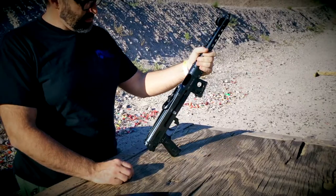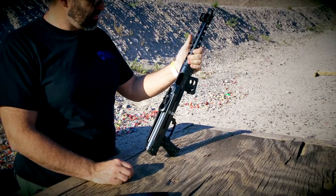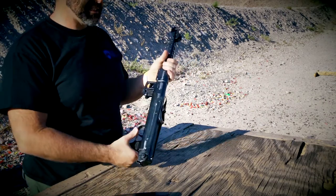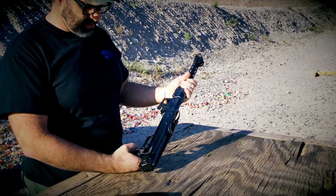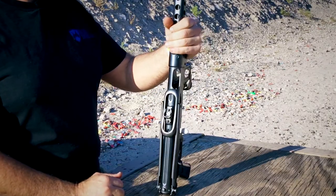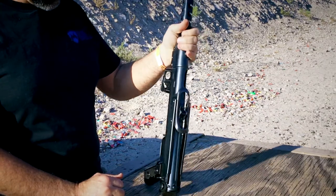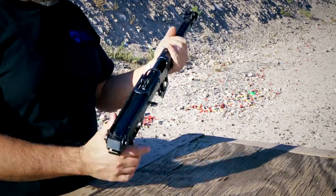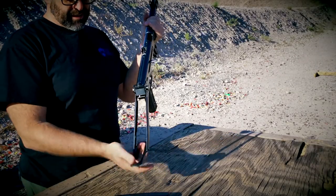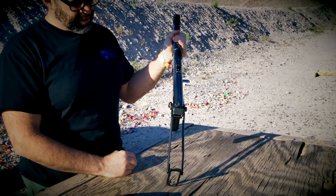So the PPS-43 — back in the day, the Soviets wanted to make the PPSh-41 cheaper. No wood, so they built this out of sheet metal. And I think they pretty much knocked it out of the park. Great little compact submachine gun, folding stock, similar to the MP-40, with a rotating butt pad.